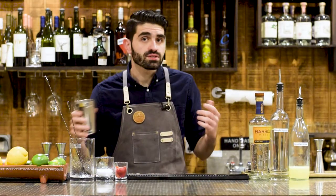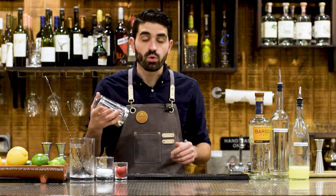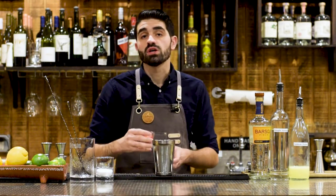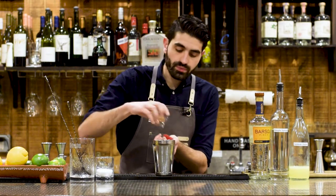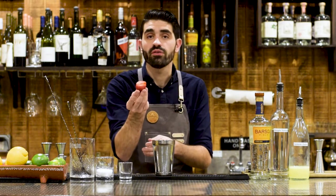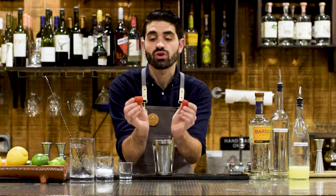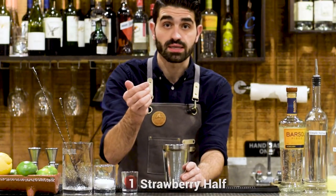So this cocktail is a shaken cocktail — it's actually going to be served over crushed ice, but we are going to shake it a little bit. So let's grab our shaker. This recipe calls for one whole strawberry. You're going to cut the top off, cut the little leafy bits off, and then split it right in half so you have two equally sized halves. We are going to put one aside and save it for later, but the other one we're going to put right in our shaking tin.